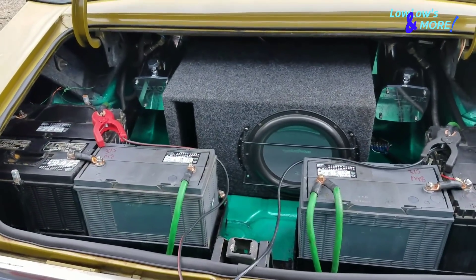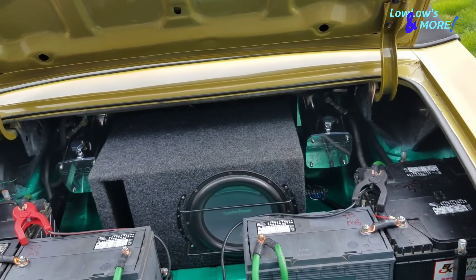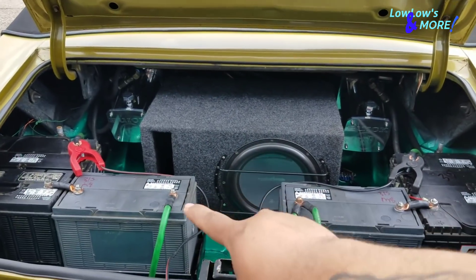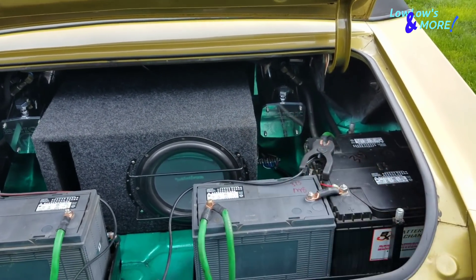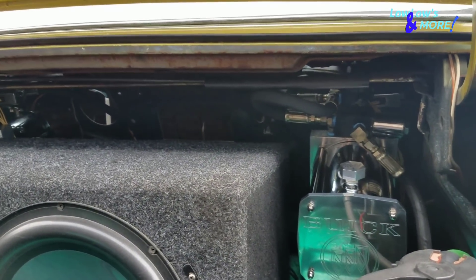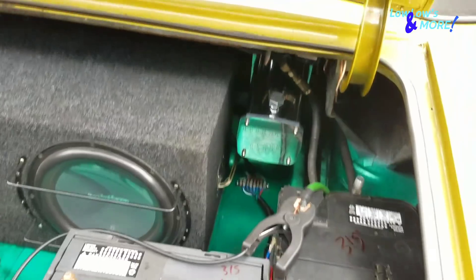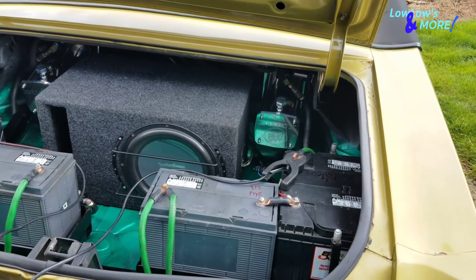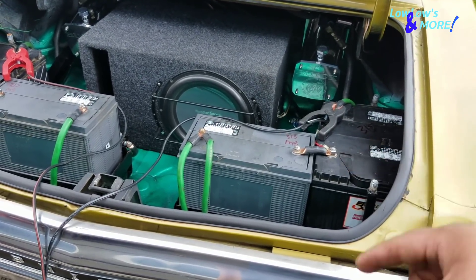Turned out pretty nice. There's some wiring on the sides to do with trunk lighting and stuff. The sucky part is that if you ever need to work on the pumps, you need to take off the subwoofer, take out the two front batteries, and disconnect the amplifier which is attached to the back of the subwoofer. But for a small trunk on a lowrider, it looks pretty badass — six batteries, two pumps.